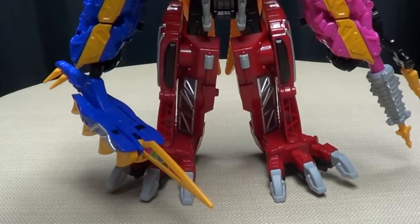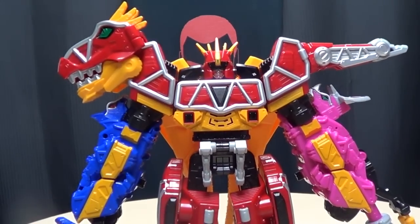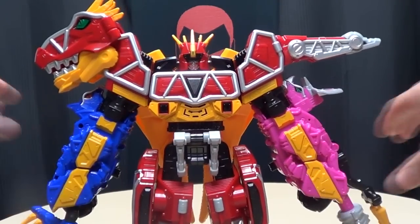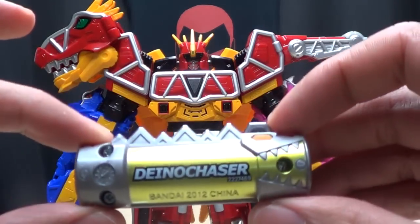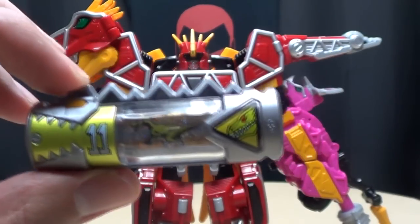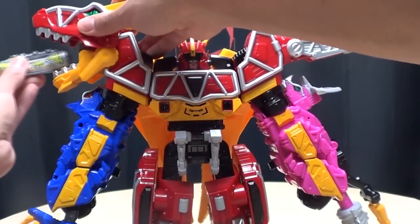We're going to bring out Kyoryujin and he's going to make some noises for us. He's not even on — let me turn him on. There we go. Let's start popping in some Judenshis. Here we have number 11, Dino Chaser. Ready? Brave in!